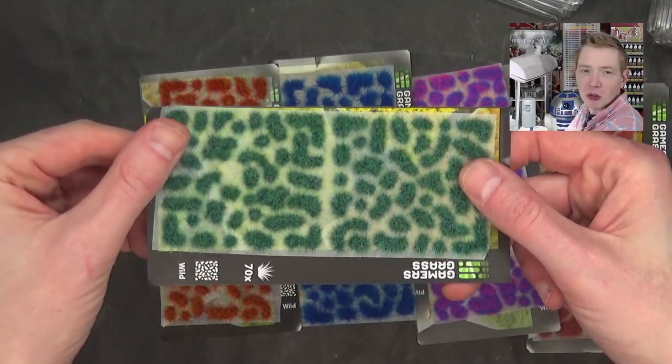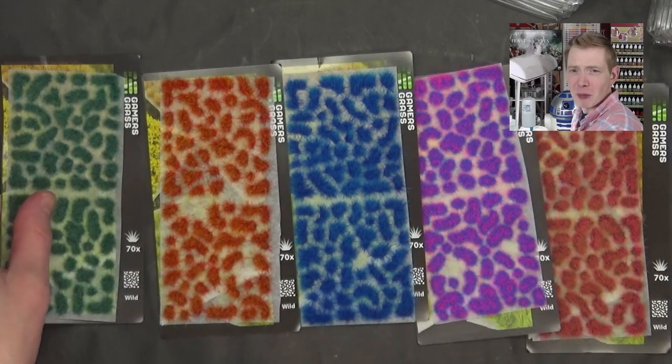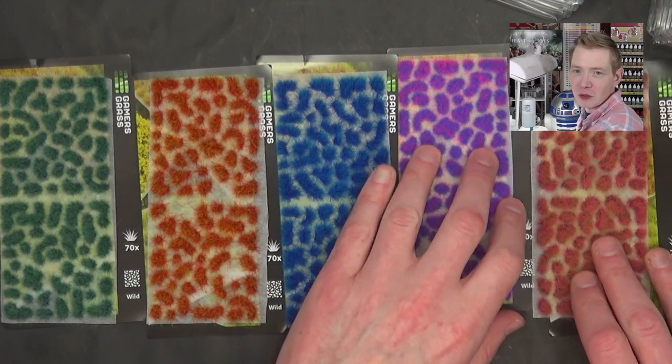This is probably my favorite right here. And then they've got a turquoise as well. They've got a bunch — there's like 70 pieces on here for five bucks. I think you'd be hard pressed to beat that value anywhere else out there.